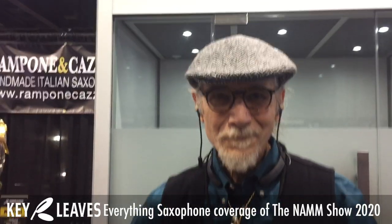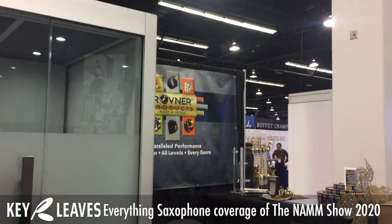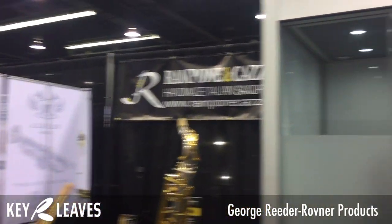Donna Schwartz here from the Everything Saxophone Podcast, live at NAM 2020 with the Key Leaves NAM hang, here at the Rovner booth — Rovner Products — and Ramponi Kazani Saxophones. I'm here with George Reader from Rovner Products. We get a little punch drunk by the end of NAM, so forgive us if we go into giggles.